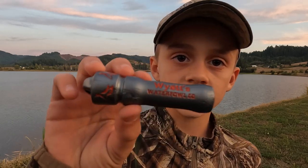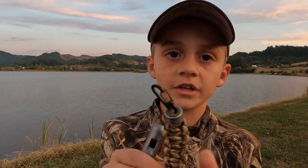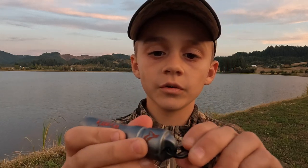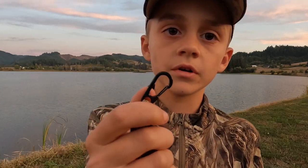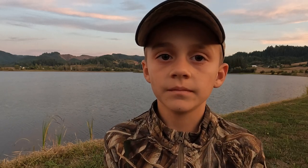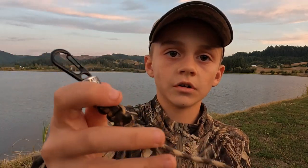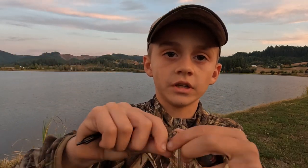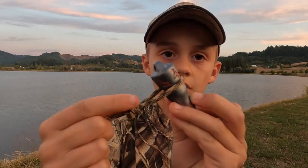We make these calls in a variety of different colors, and we also make these whistle drops right here with two carabiners that you can clip onto the end of our call right there. Clip this to your zipper or your lanyard, and we also make a single loop call drop that you can put on the call.